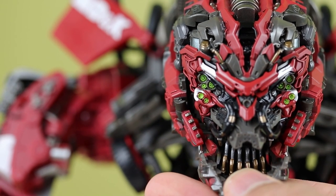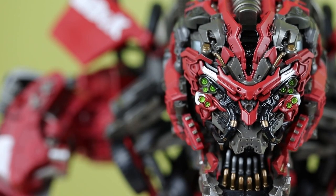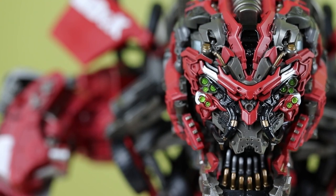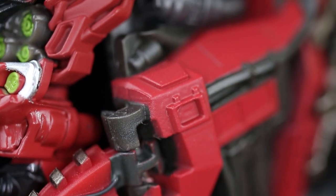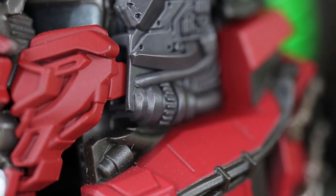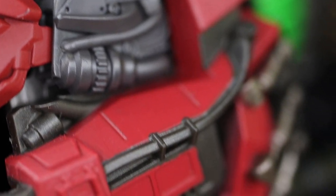Once this thing is assembled it's really good looking. It majorly improves the look of this already awesome set and I'm so glad I got one. The main thing it fixes for me is the head, and that alone just makes this figure look a lot better than it did before — the head was a weird shape on the standard configuration.